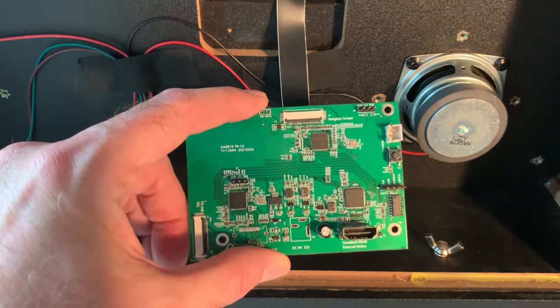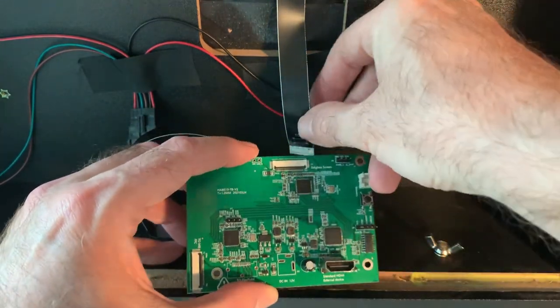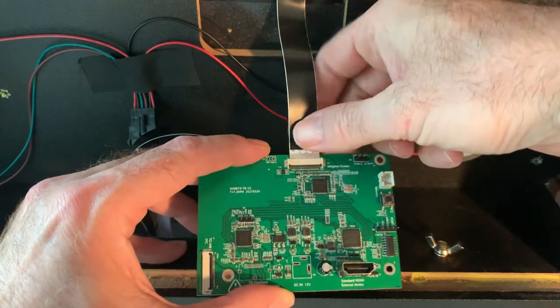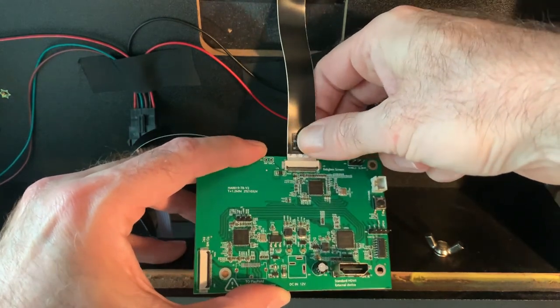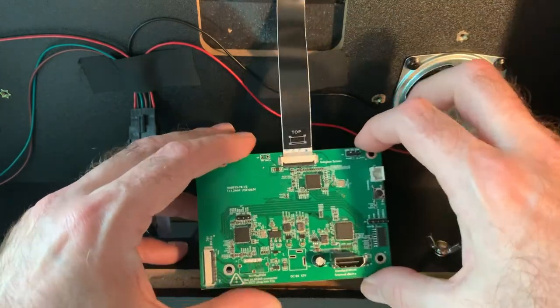Now we will connect the new switchboard to the back glass using the back glass EDP cable. Ensure that the EDP port is unlocked. Carefully slide in the EDP cable to the top portion of the board and push down the lock bar when complete.